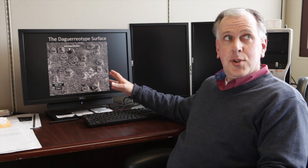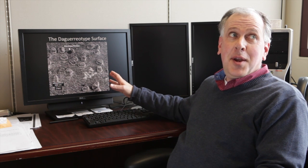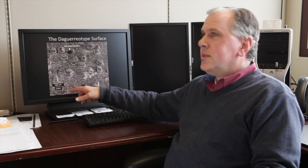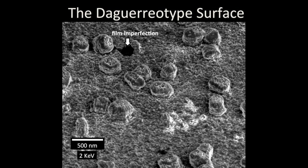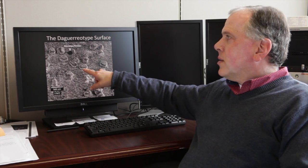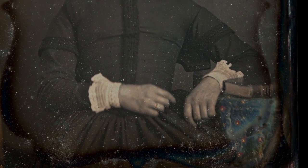The full width of this scanning electron image of the daguerreotype surface that I was just holding represents about one-thirtieth the diameter of a human hair, as hard as that is to imagine. This white bar that you see here represents 500 billionths of a meter. You can see these tiny particles growing off of the surface of the image, and these nanoparticles are actually what are scattering the light. You find these in greatest abundance in white areas of the image, for example where the young lady had white cuffs on her dress, or the collar.